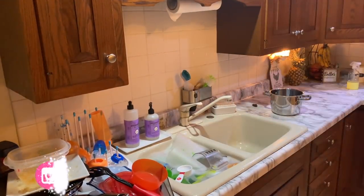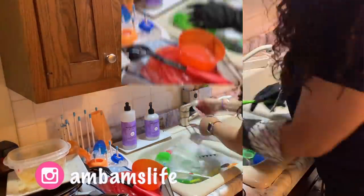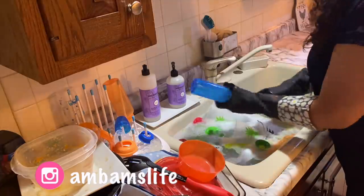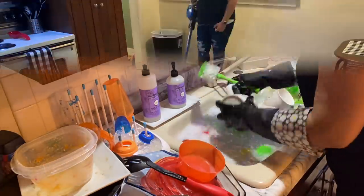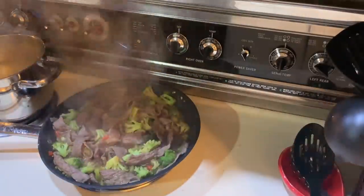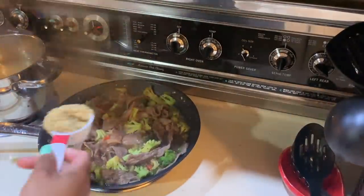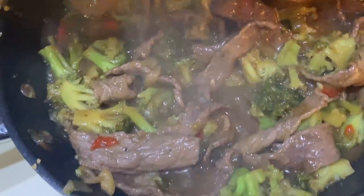Hey guys, welcome back to my channel. Today's video is a little bit different — I'm going to be doing a cook and clean with me. I've had a couple people ask for my recipe for beef and broccoli, so today I'm going to share that with you guys and give you cleaning motivation. So without further ado, let's get right into this super easy, delicious recipe.